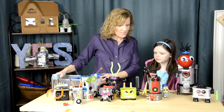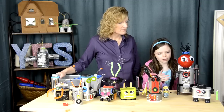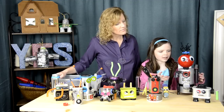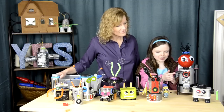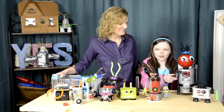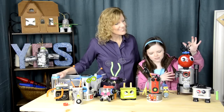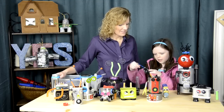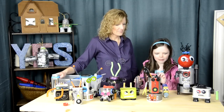So Mackenzie, why don't you tell us about some of these robots that we made? Well, this one my brother Kyle made and it has a whole bunch of features that he would like. It has a flashlight because he likes to read, it has a gun because he likes to watch Star Wars and stuff, and it has this little swirly hair that we made by just taking a pencil and a pipe cleaner and wrapping it around and it's all squiggly.